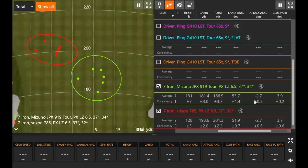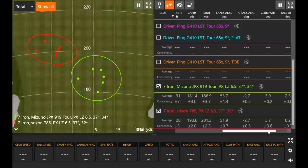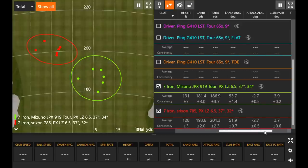Interestingly, attack angle and club path with both clubs were almost identical — so James really wasn't swinging the Srixon differently in terms of how he was presenting the club to the ball. But he was creating a more closed club face with the Srixon, whether from lie angle, head design, or confidence with it. He was about two degrees more open with the Mizuno relative to the Srixon in terms of face angle, and at his speed that creates a good 15 yards of difference right and left. Squaring the face to the path — as he was doing better with the Srixon — generates more ball speed, less of a glancing blow.